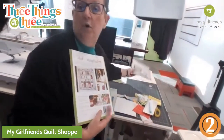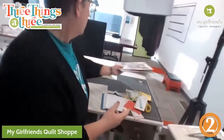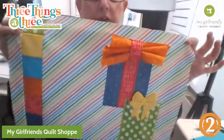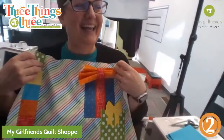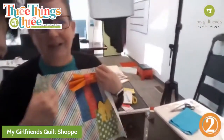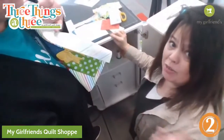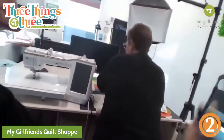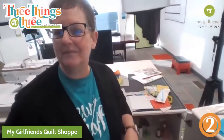There is a sewing version and also an embroidery version - two different books. I actually did mine using the machine embroidery version, but today I'm going to walk you through the sewing version. Chris is in the chat - do you have a rotary cutter? I do have a rotary cutter.